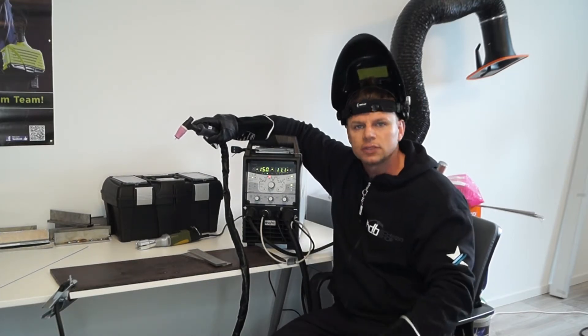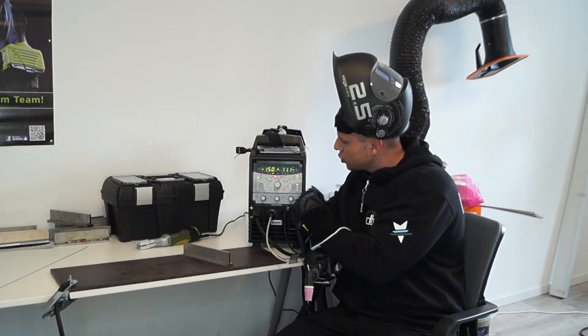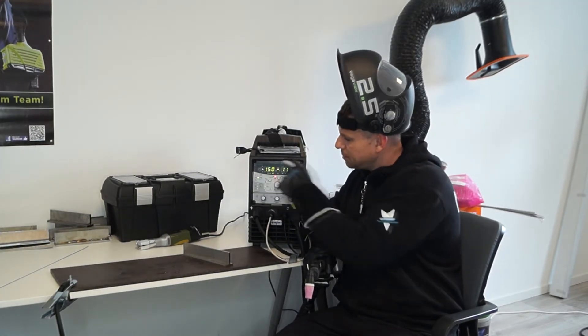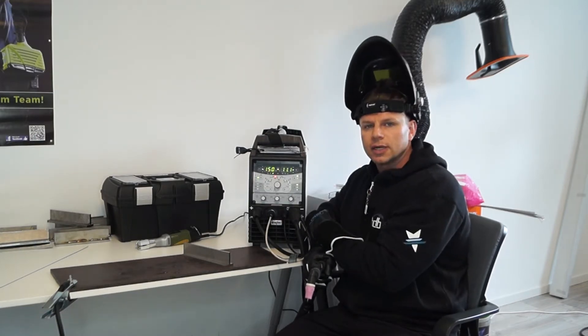Wir schweißen heute Gas gekühlt — im nächsten Video gibt es das Ganze Wasser gekühlt. Das neue Bedienpanel sieht man schön: wir haben zwei LED-Anzeigen, das erkennt man sofort. Das ist neu: der Gas Test Button. Die Steuerung ist auch ganz anders.